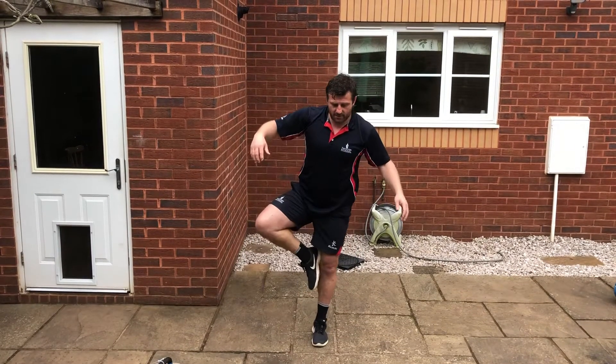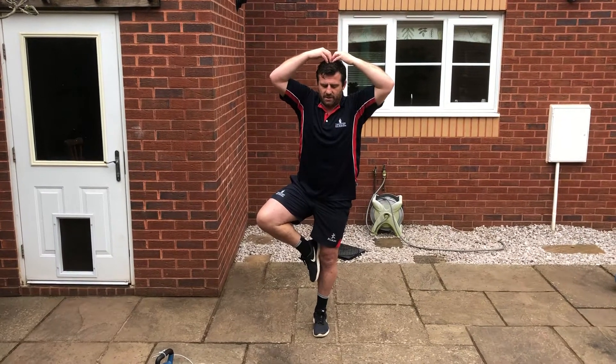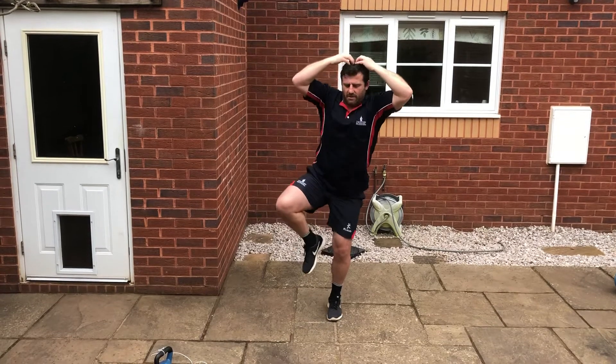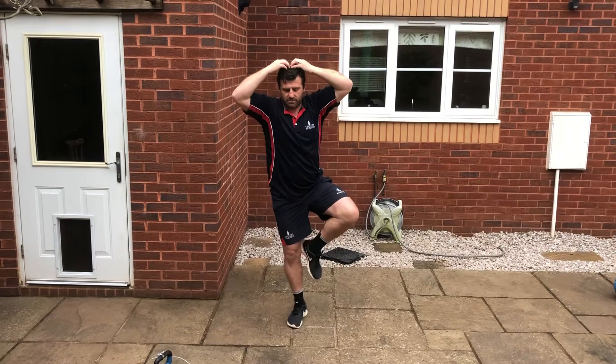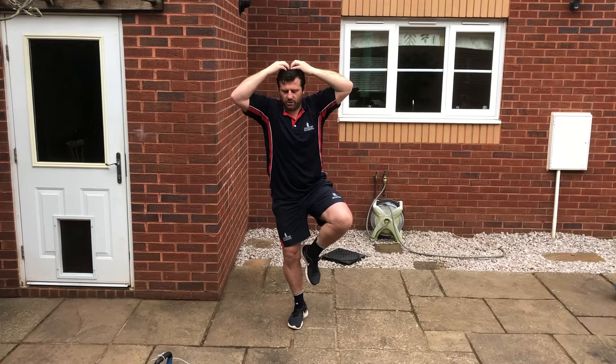The second variation: hold this pose but close your eyes for 10 seconds. It's very challenging. If you're unbalanced, just open your eyes and close them again. Hold for 10 seconds, then change the pose. It's a very good way to work on your balance.